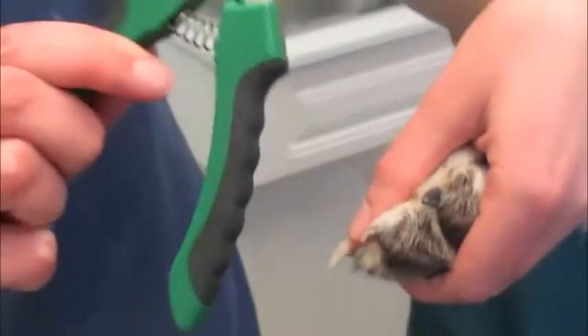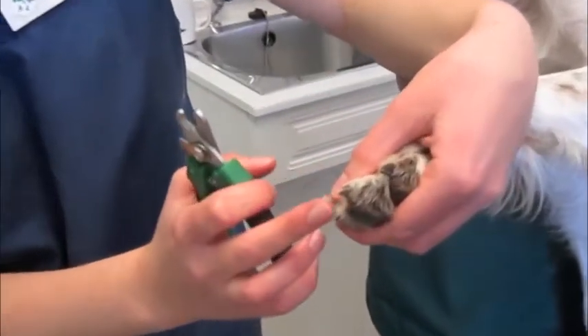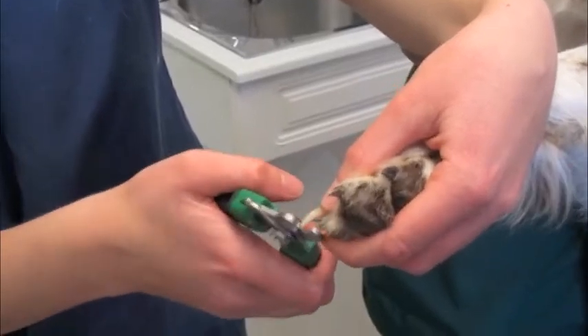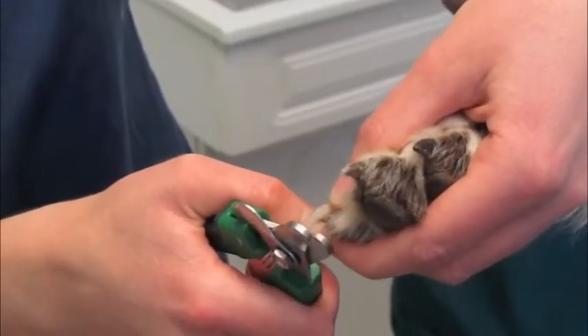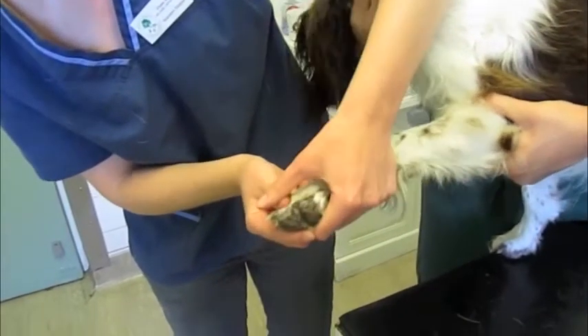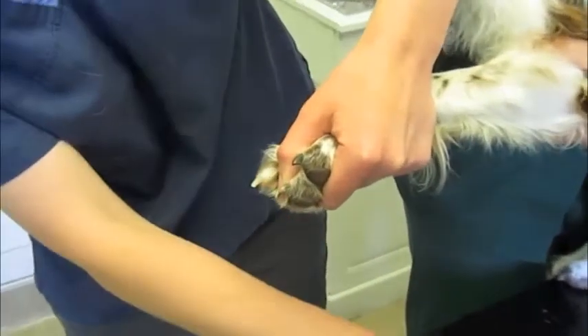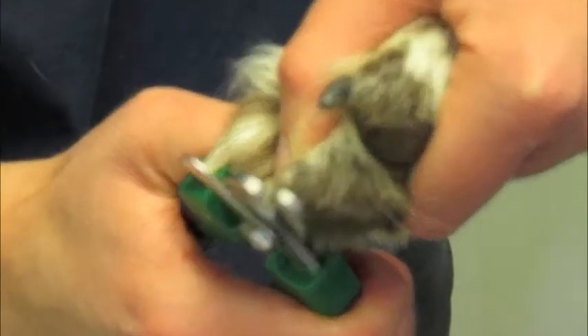You need some clippers like these, and just have someone to steady your pet, and make sure that you just don't go too high. We've clipped like so. This claw here is a little shorter and there's quite a long quick, so I can only take a small amount off. But that's just taken that a bit shorter.